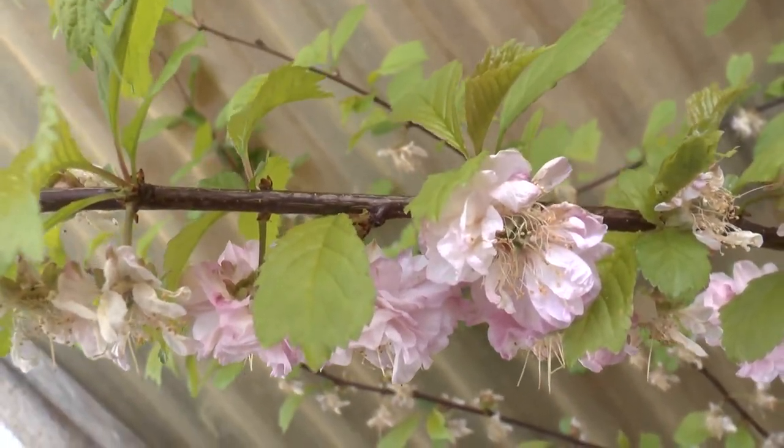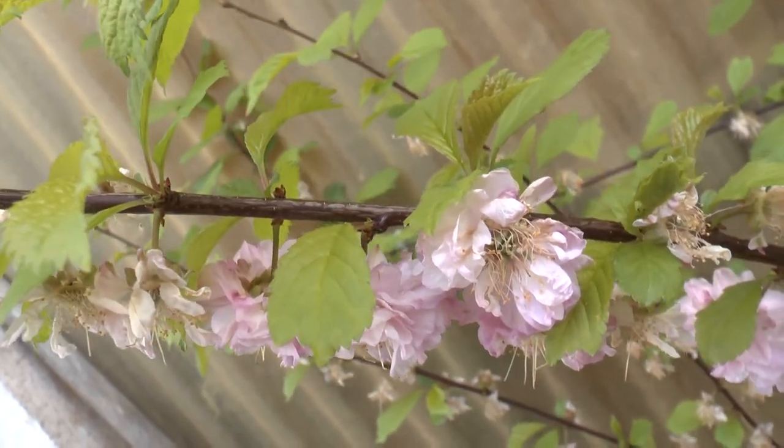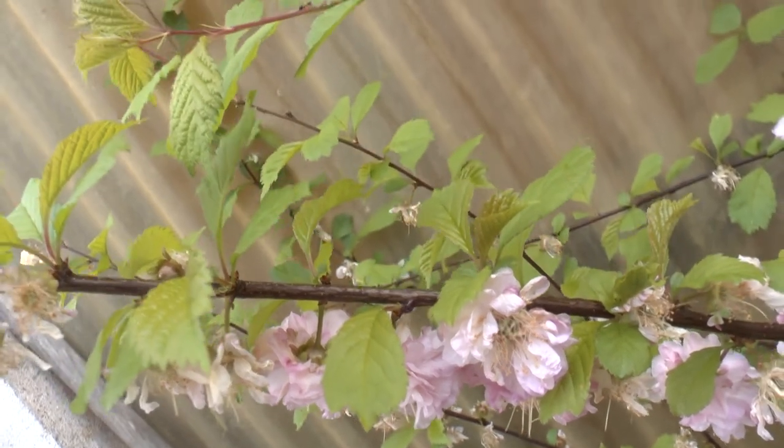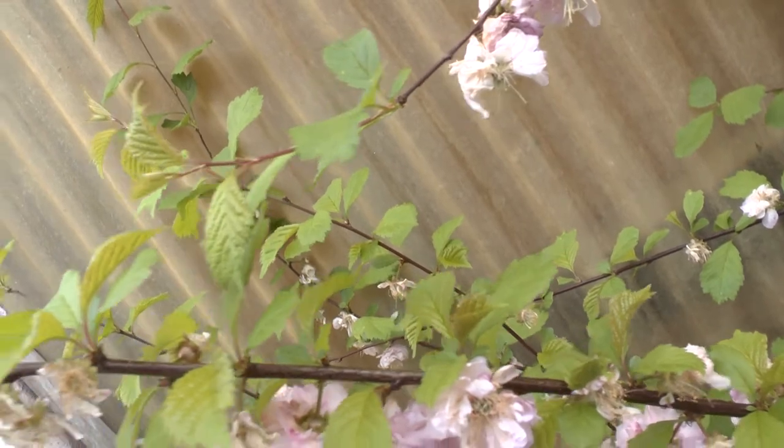It blooms best in full sun, but half shade is also okay. It blooms from the beginning of spring to the end of spring, depending on the cultivar.